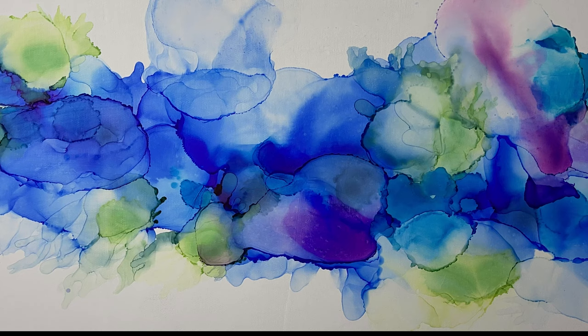Alcohol ink art — transforming, translucent, evolving, simply beautiful. Explore making art with alcohol ink. Good afternoon, this is Cheryl Johnson, and this is Jim — her nephew — looking handsome today. I've got everything set up and I'm going to talk to you about alcohol ink.